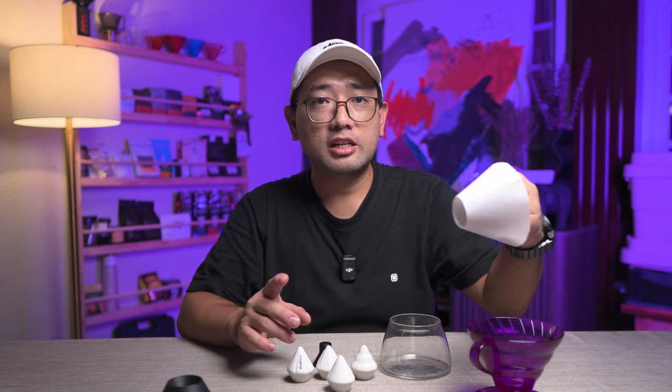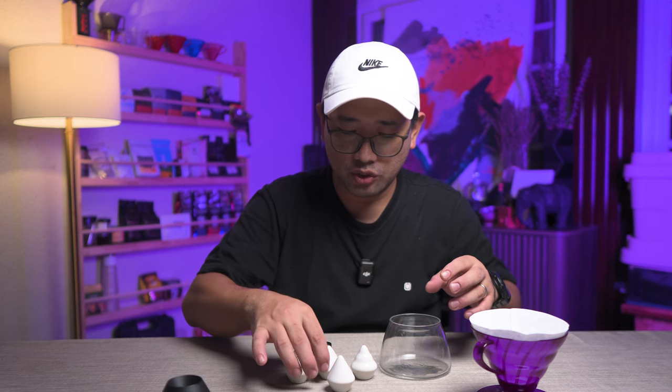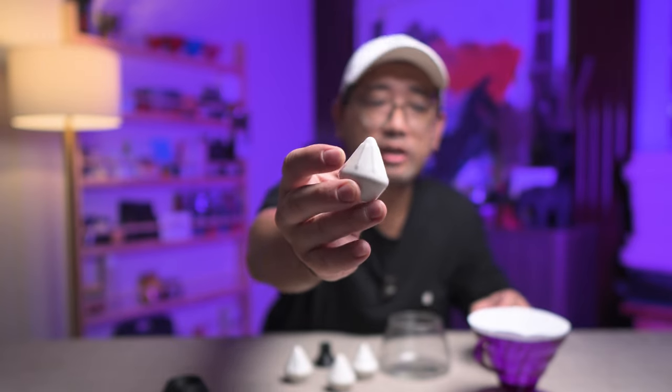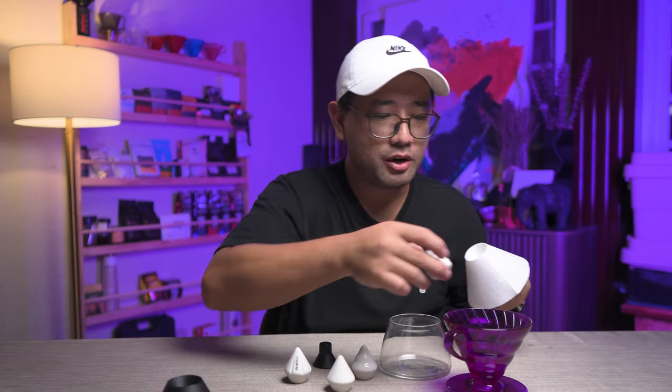I've had the Lily Drip for a very long time, but I haven't really maximized it or studied them and made experiments. So now we're going to compare two different brews — one using the Lily Drip, and another the normal way of brewing. I'm going to prepare this. We'll use the embossed ribs one for more water flow.